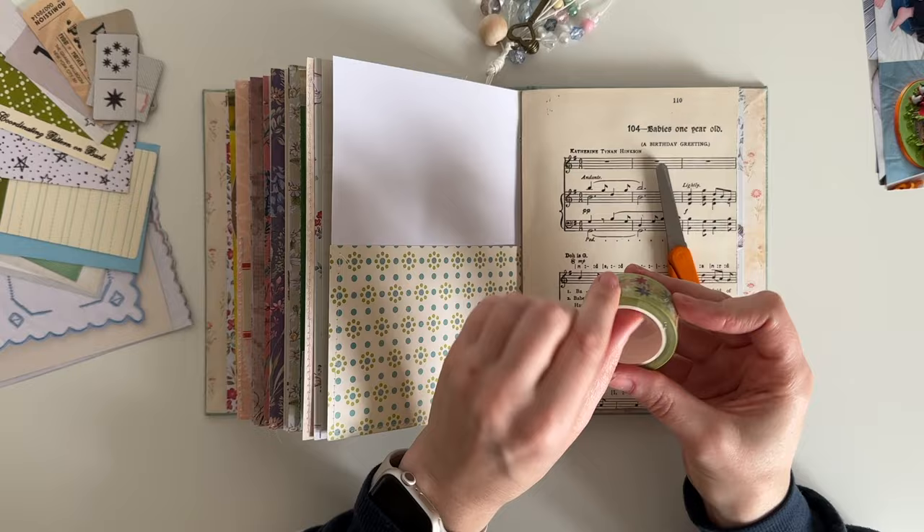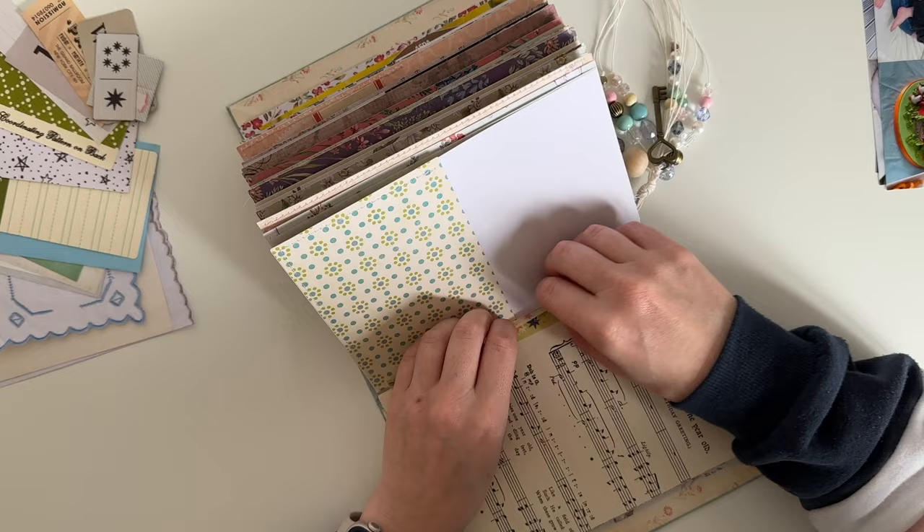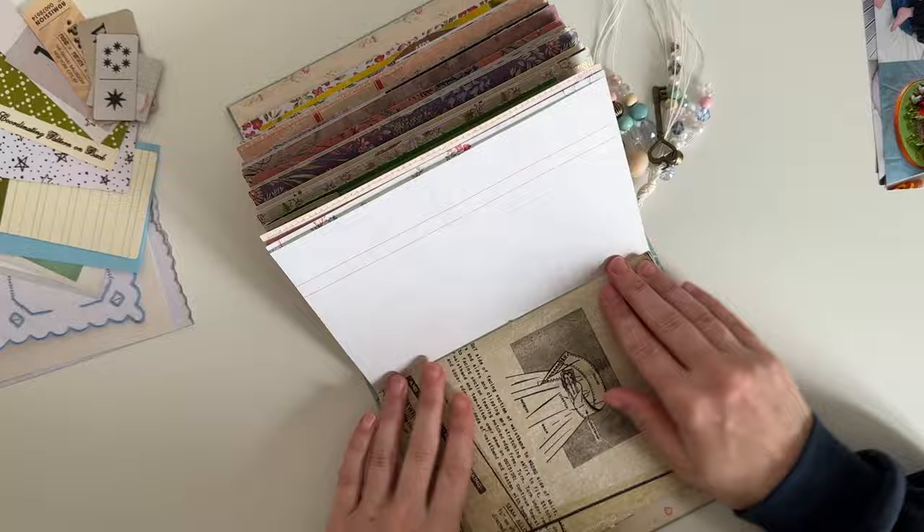I'm going to add some washi tape down the centre of the page just to make sure that music paper doesn't lift back up. This washi tape is a brand new one I haven't started yet — it has a pretty star design that I thought fitted really well for a birthday party, and the tape is designed by Cheyenne Barton.